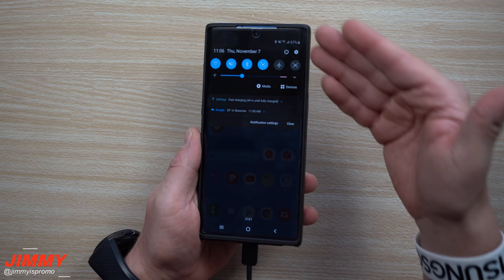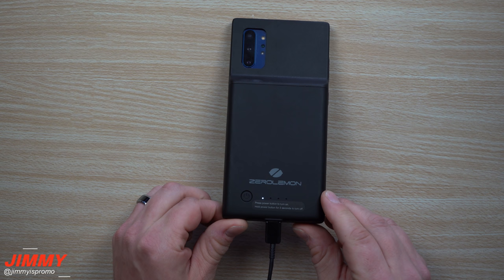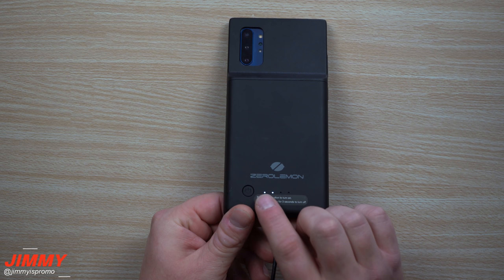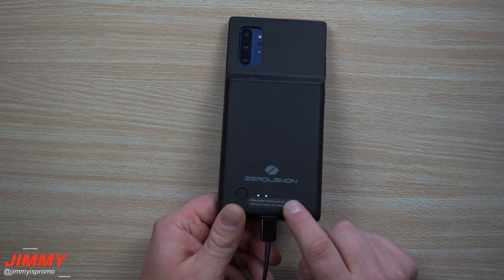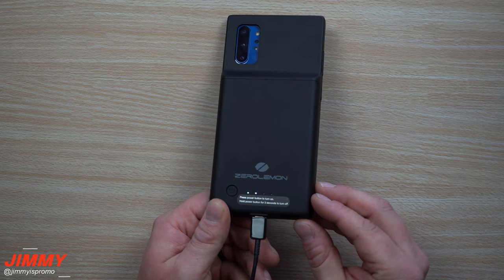Because this one does pass-through charging, it charges the phone first, and once the phone is fully charged, it charges the battery pack. On the back of the battery pack you can see four indicator lights. Once the phone charges to 100%, it starts charging the second dot, meaning the battery pack is above 25%. One dot means 0–24%, two dots means 25–49%, three dots means 51–74%, and four dots means 75–100%.